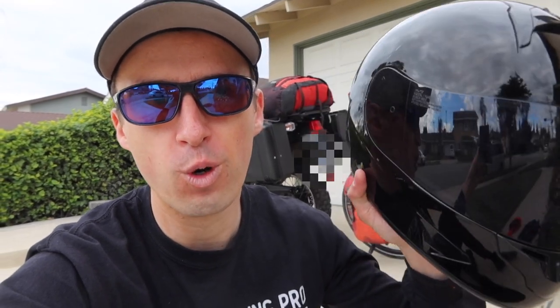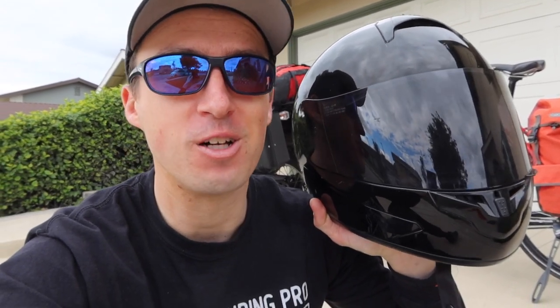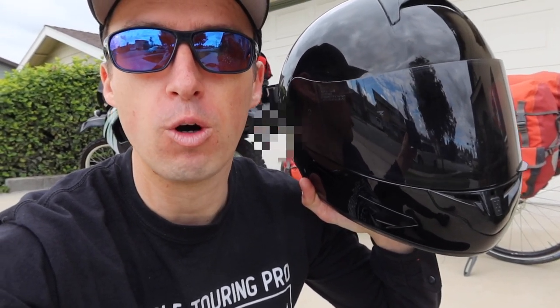A couple of years ago I was riding my motorcycle through the deserts of Southern California. It had rained the day before, and I was going about 65 to 70 miles an hour through the desert with a car following very close behind me at that speed. I went around a corner very quickly and suddenly saw a whole bunch of mud that had washed across the road in front of me. I knew that if I hit that mud, my bike would potentially spin out and I'd lose control and crash. But if I slammed on the brakes, the car behind me was going to hit me.